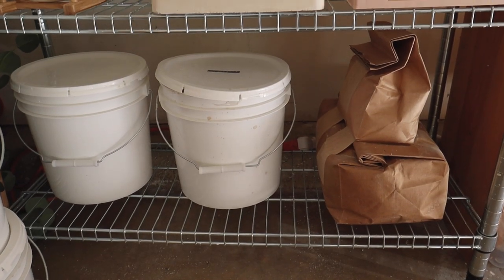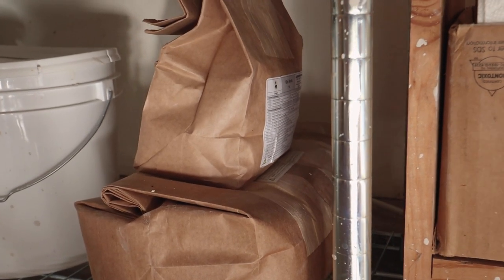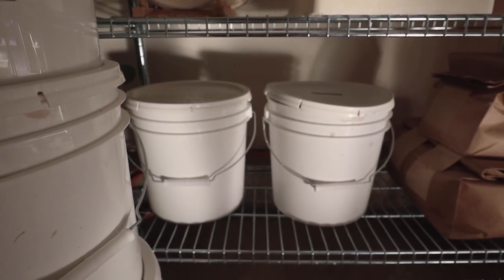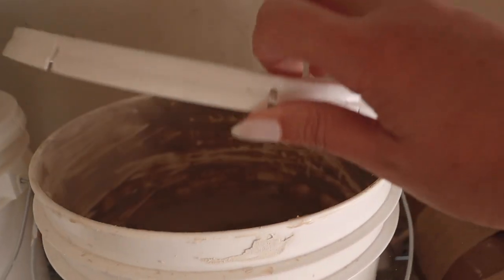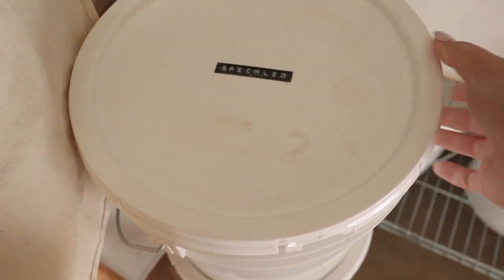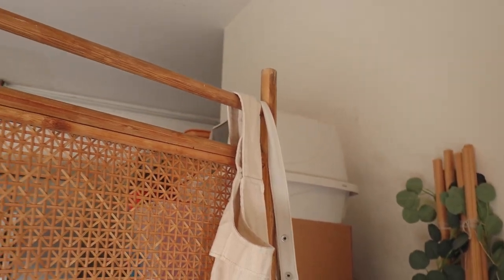On the bottom shelf I have my bag of dry clear glaze and my kiln wash powder. In all of these buckets I have my reclaim, organized again by clay body. This one says stoneware — looks like a mess inside. Then I have speckled clay — I just emptied this one so it's pretty empty — and then b-mix. That is my reclaim system.